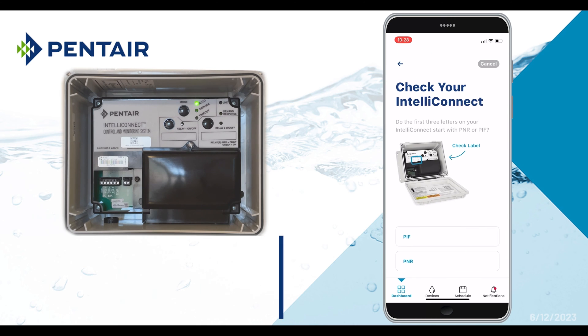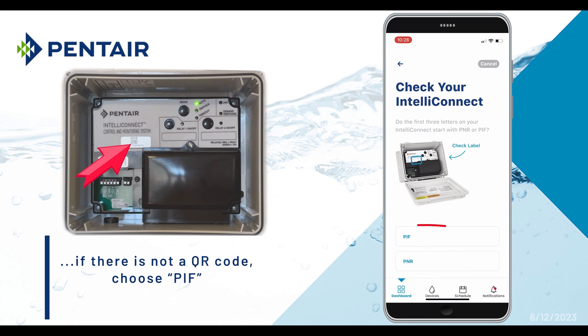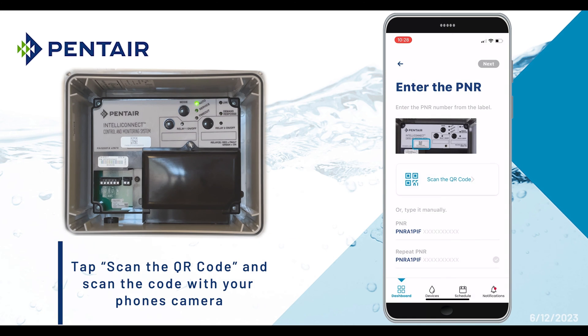If your IntelliConnect has a QR code on the faceplate, tap the PNR button; and if not, tap the PIF button. Here we have a QR code, so we'll tap the PNR button and then scan the QR code with our phone.